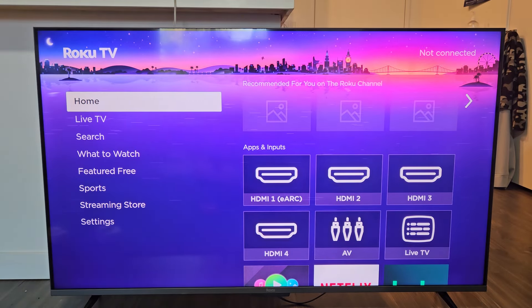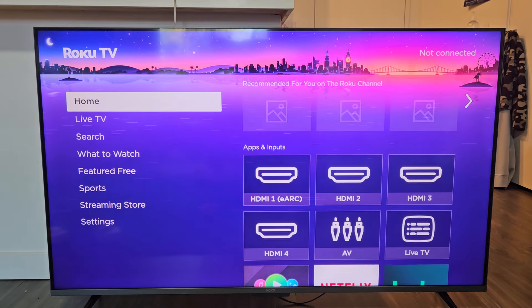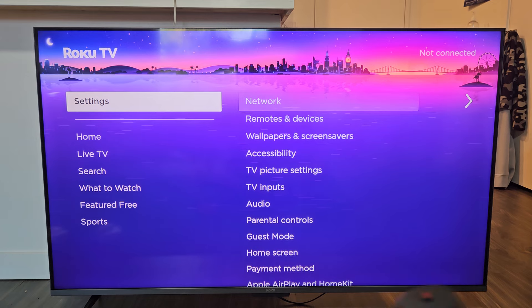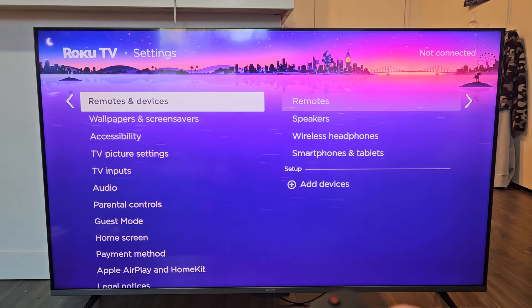First, go to the Settings on your Roku TV. You can click the Home button on your remote. The left pane — go down to Settings and click OK on the remote. Now go down to Remotes and Devices and click OK on the remote.